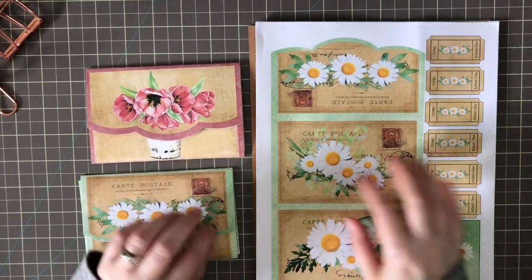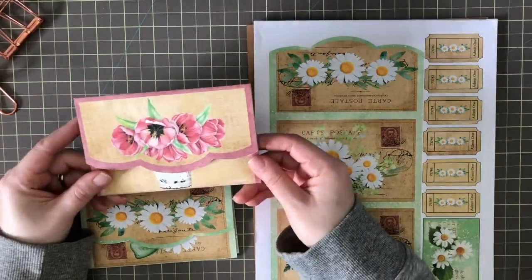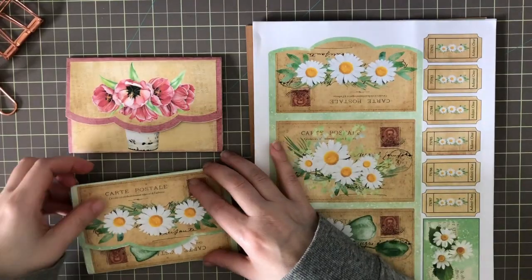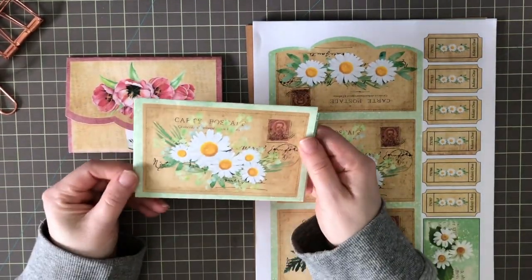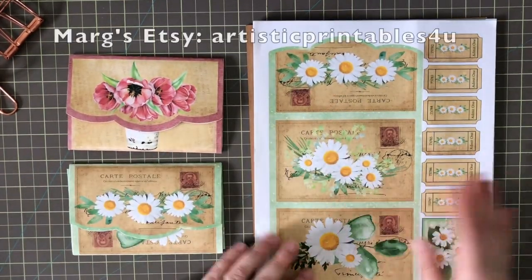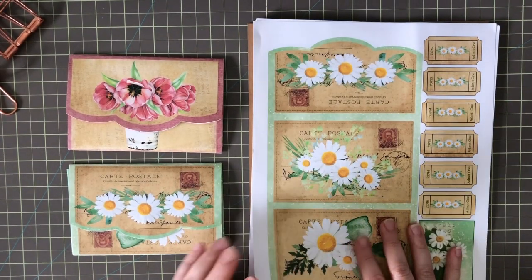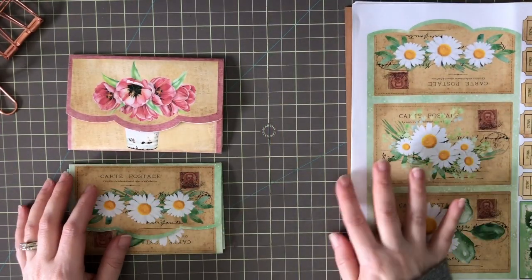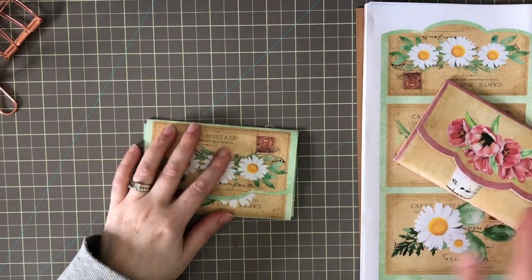Hi friends, it's Liz here at Liz the Paper Project. I am sharing some happy mail today — these are little clutch purses I received from Marg. I will link her shop below and also list it above the video. She also sent me the printable version, so I think I'm going to try and make one. If you stay tuned to the end of the video I will show you how I put the base together.